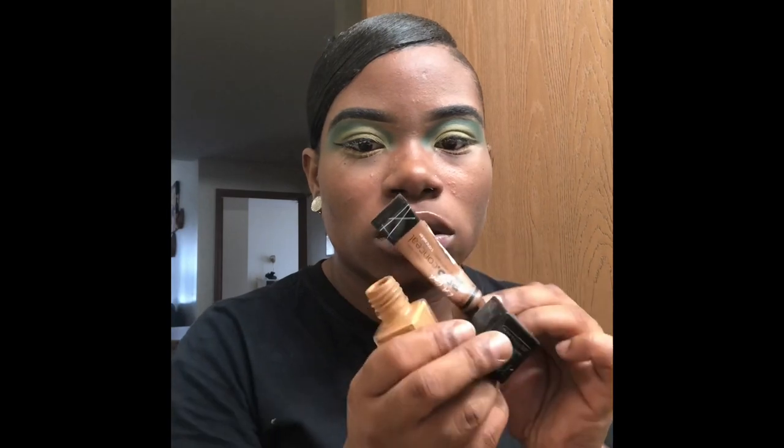I'm doing a semi full face. I got 338 Spicy Brown Fit Me from Walgreens — or Walmart, it's one of them. So I'm just gonna mix this with my mocha concealer.